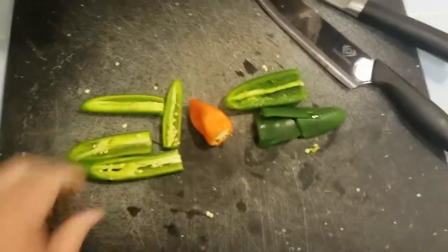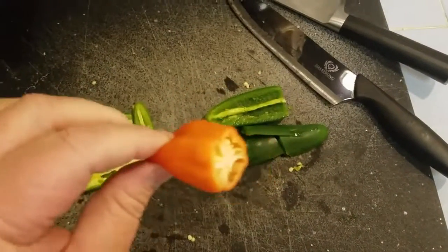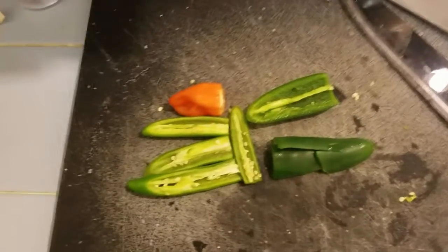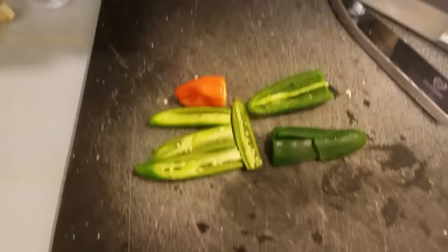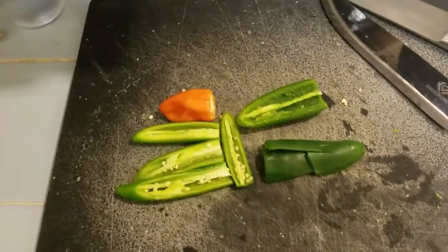Here are the chilies: two serranos, which are pretty large as serranos go — if you have regular size ones, probably three. One habanero, because I like heat. And one jalapeño. I clean the guts out of the jalapeño because I'm not fond of the texture of that fibrous material in the middle. I don't really clean the other peppers — I get rid of a few seeds but that's it. So: two serranos, a jalapeño, and a habanero. We're going to dice all of this.